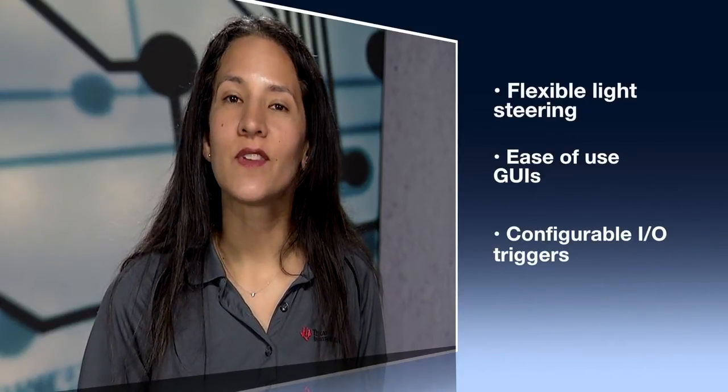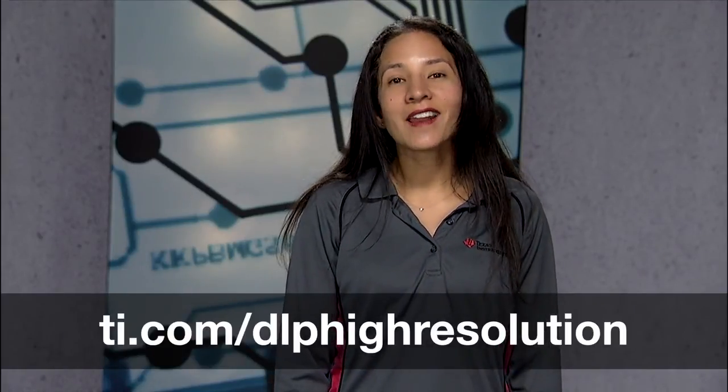Up to 4 million pixels, one controller supporting multiple DMDs, and two high-speed evaluation modules — using DLP technology, you can truly scan more, design brighter, and build bigger with the new high-resolution DLP chipsets. Start innovating today at ti.com/DLP-high-resolution.